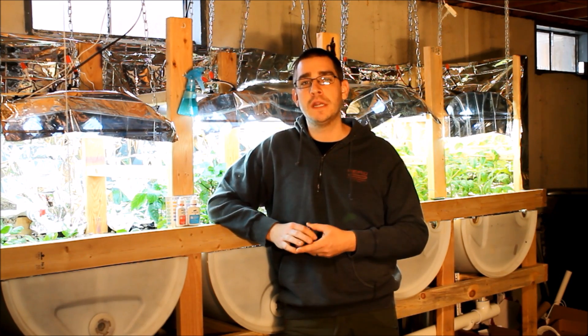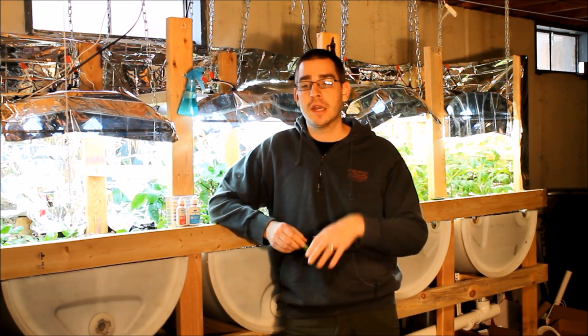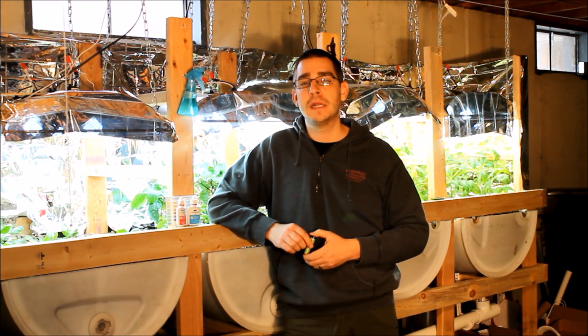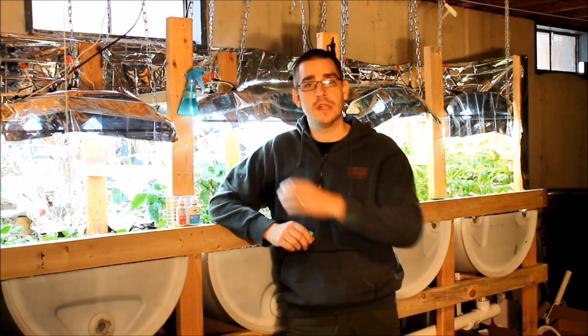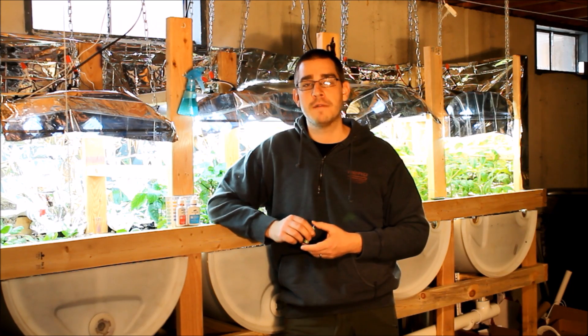So we're going to dig into the worm bin here and get some worms out. I'll talk a little about my worm bin — a very amateur worm bin, but it's been working pretty well as of late. We'll just get the worms into the bin and I'll show you the process we're doing for that.